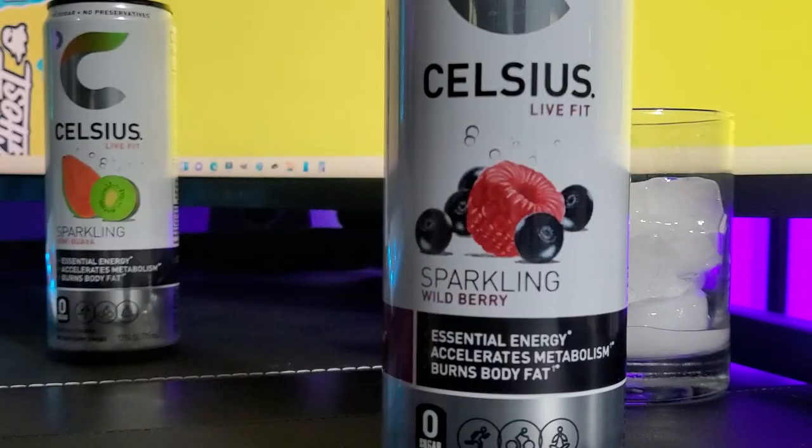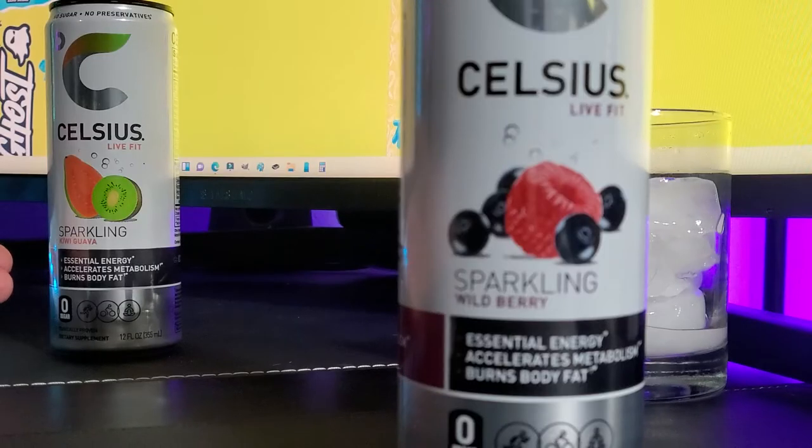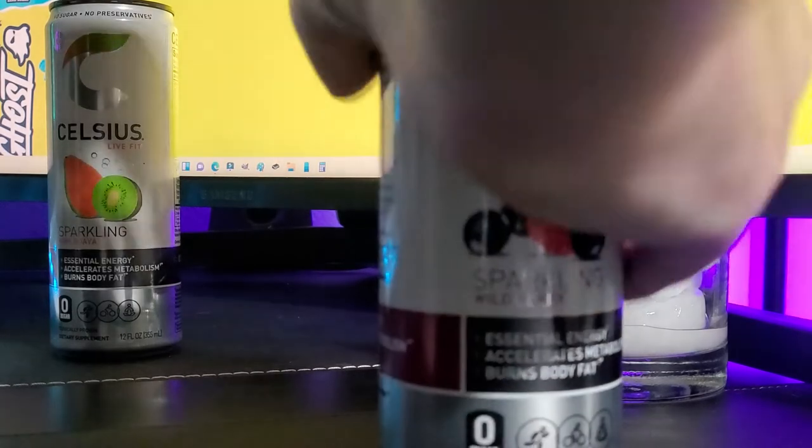Now I've had one other Celsius flavor. I've never tried this one, but I have tried the Sparkling Kiwi Guava, which was pretty good. Let's see what Wildberry has to offer.